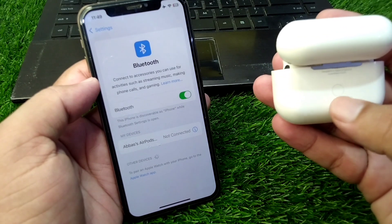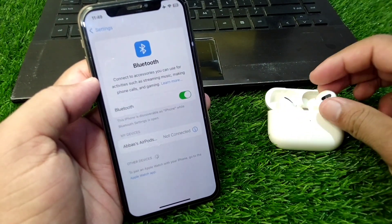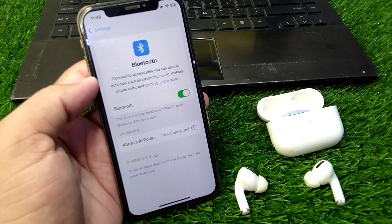Simply press and hold this button for 30 seconds. Once you reset your AirPods, open your Bluetooth settings again.